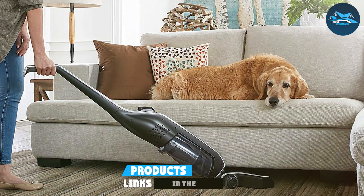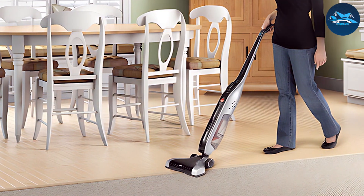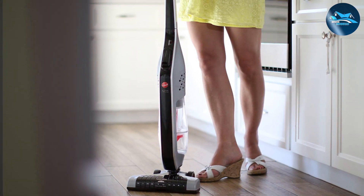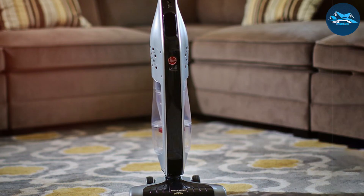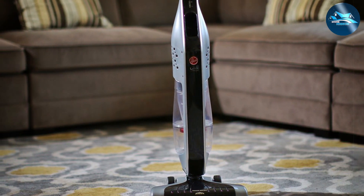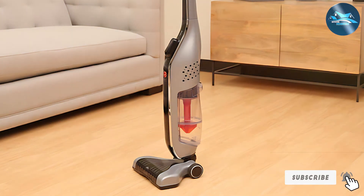Number four is the Hoover BH50010 lightweight vacuum cleaner. Hoover has a reputation for producing high-quality vacuums, and this model is no exception. The build quality is top-notch, providing excellent durability. Its lightweight design and low profile make it incredibly maneuverable and suitable for cleaning under furniture. It features Hoover's Wind Tunnel technology for powerful suction on carpets and hard floors. The rechargeable lithium-ion battery provides cordless convenience, and a handy fuel gauge lets you know when it's time to recharge. The interchangeable battery design allows for extended cleaning sessions.